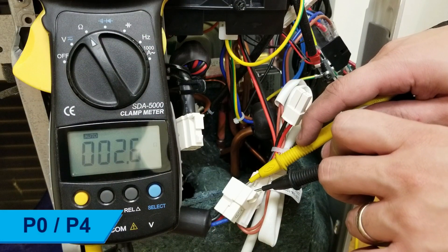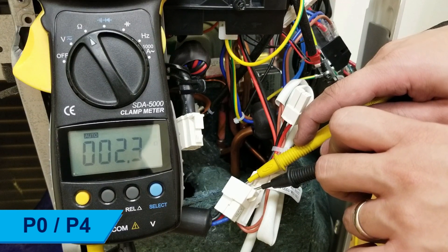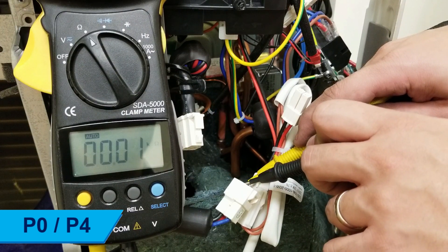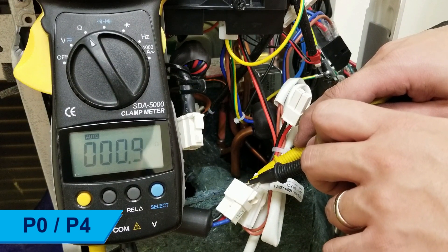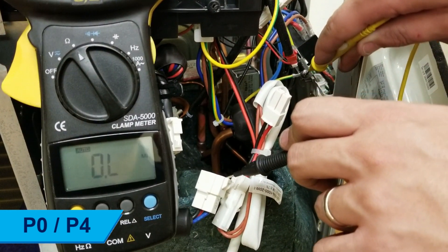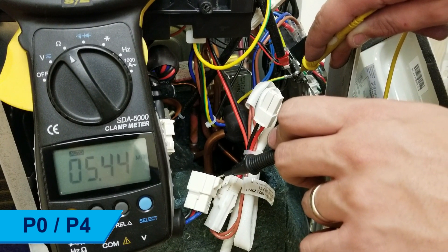Measure the three-phase resistance across pins U, V, and W of the compressor connector. The resistances should all match and be within the range of 0.3 to 1.5 ohms. Check the resistance of each pin to ground to ensure there are no short circuits. If the resistances are not within range, replace the compressor.